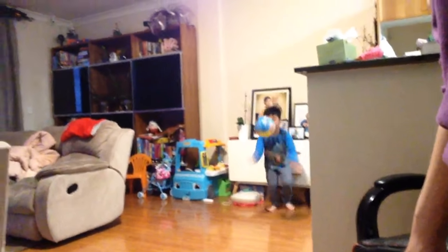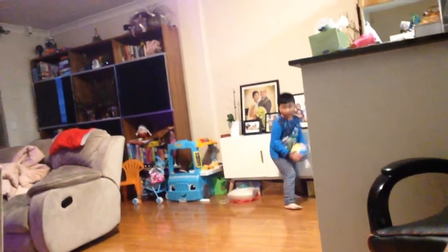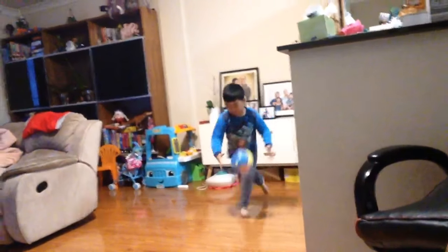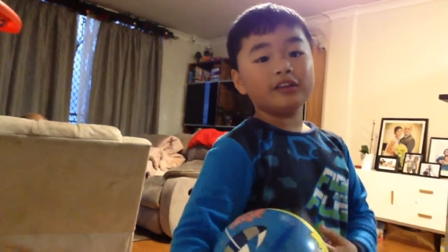I'm going to show you the crack crack bounce dunk. This is the elbow grab dunk. The next one is going to be called the dribble. This one is called the circle duck.